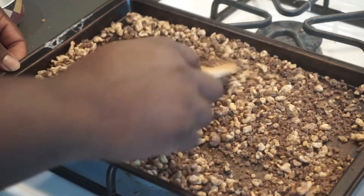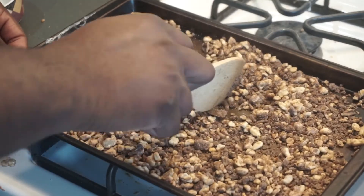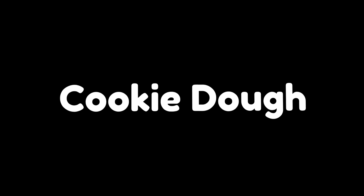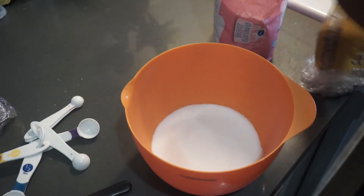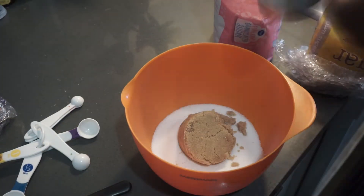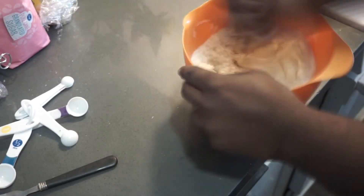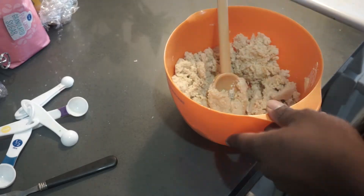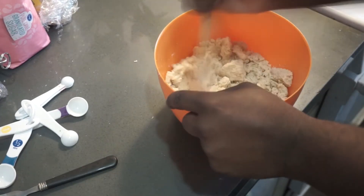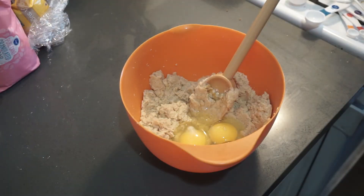Next up is the cookie dough. Get a mixing bowl, add in your white and brown sugar along with room temperature butter, and begin to mix everything together until you get the texture of wet sand. Next, add in your eggs and vanilla, then finish mixing.